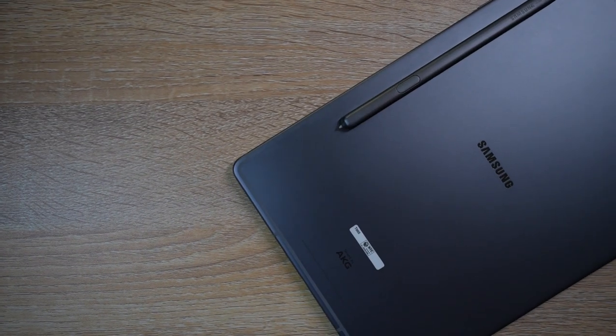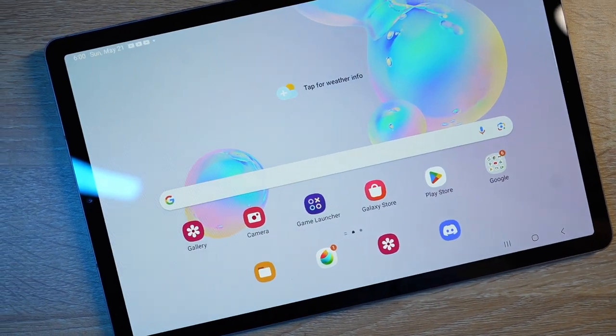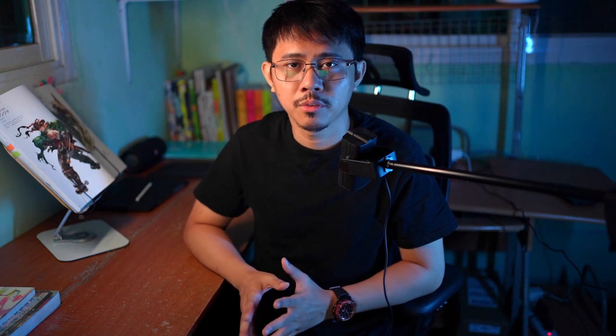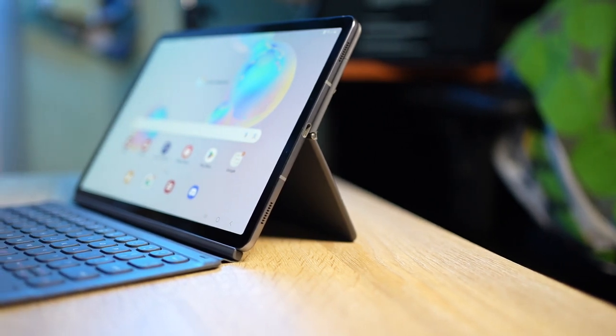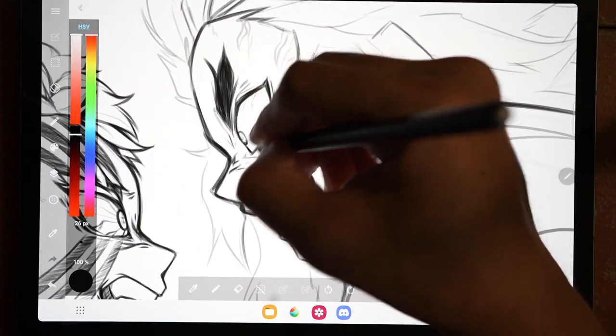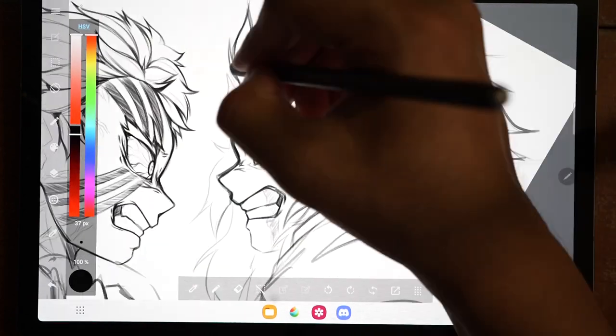The Samsung Tab S6, though having been on the market for almost five years, still performs extremely well. As I've shown you, it still provides a holistic drawing experience despite its age. The good build quality, reliable S Pen, Super AMOLED display, and 120Hz refresh rate — combined with the current low market price — make this tablet a highly recommended tool for those looking for great equipment on a tighter budget. The only complaint I have is the unreliable keyboard case. Overall, I'm very happy that after long-term use the drawing experience on this one is really great, and I highly recommend it.